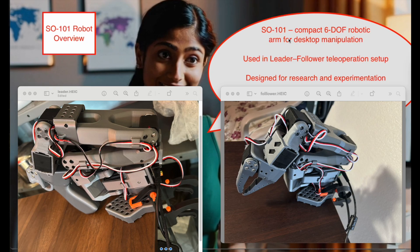Welcome back. In this video, we'll work with the SO101 robotic arm using a leader-follower setup. The leader arm is manually guided while the follower, our SO101, mimics that motion in real time. It's a compact six-degree-of-freedom robot, perfect for tabletop tasks like Lego pickup. It has USB-C connectivity and Python SDK integration.